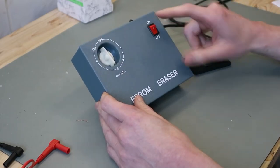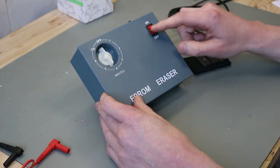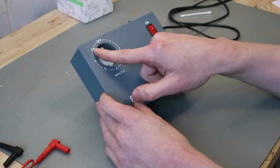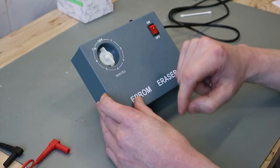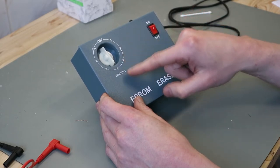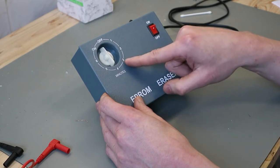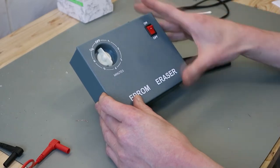This device is very easy to use — there's an on/off switch and you can also set a timer. The best results I have are on setting three, which is not three minutes — I think it's 30 minutes — but I will show you later.